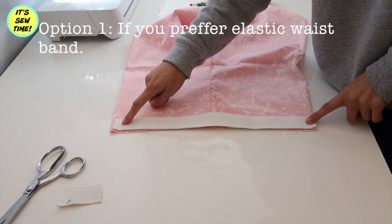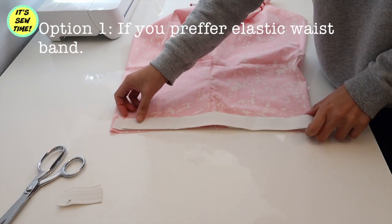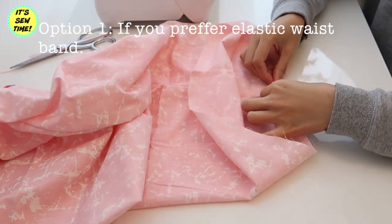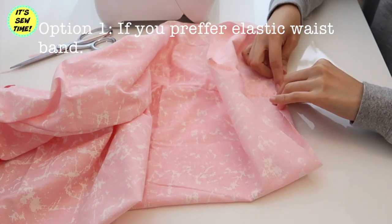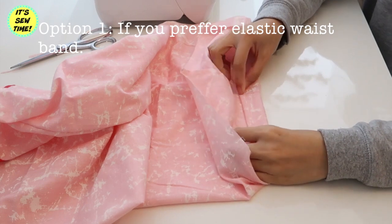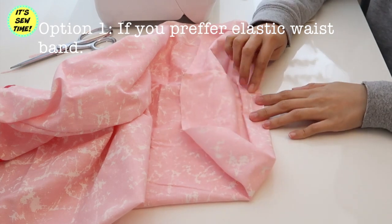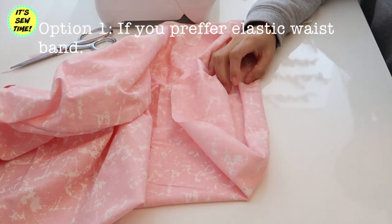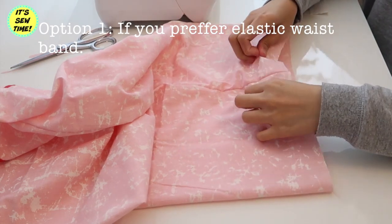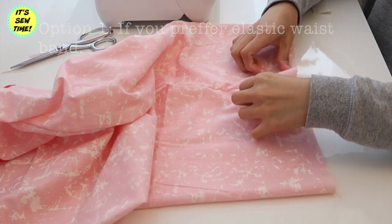Now it's time to make a casing for the elastic. The elastic should be a little shorter than the waistline. Fold in about a quarter of an inch and then fold it again to hide the raw edges. Be sure that the elastic will fit in the casing, and don't forget to leave about a two-inch wide opening so you can feed the elastic inside the casing.